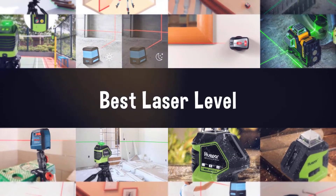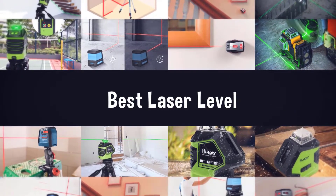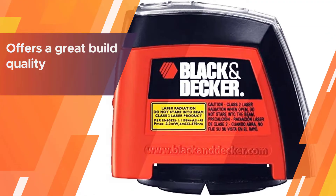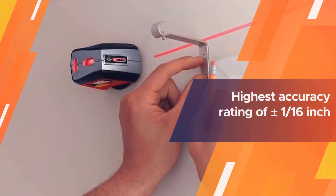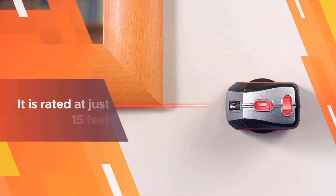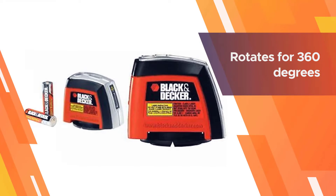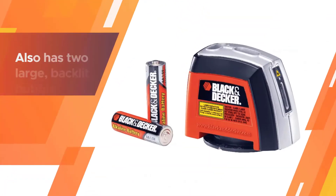Number one, most popular: Black+Decker BDL220S laser level. This Black+Decker BDL220S laser level is the cheapest option mentioned in this review, making it a great option for users on a budget. It offers great build quality with the highest accuracy rating of plus or minus 1/16th inch.